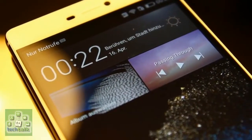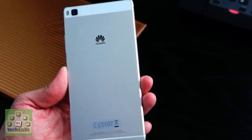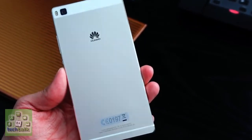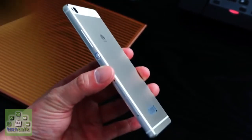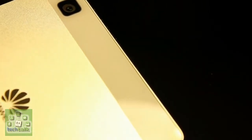The metal power/lock key is situated about halfway down the right side of the P8, in a slightly recessed dip making it easier to find when you run a finger along the edge. The volume rocker sits above it, while below are two trays: one for your 4G nano-SIM and one for a microSD card up to 128GB in size, which also doubles as a second nano-SIM port.